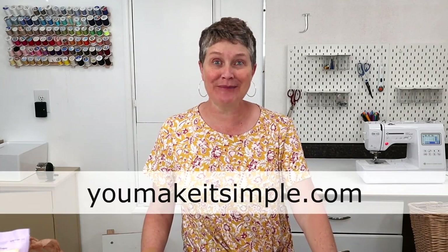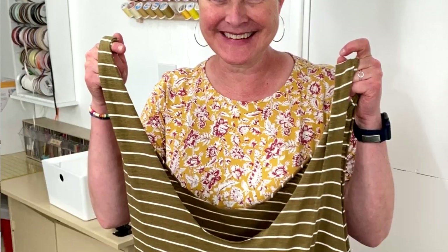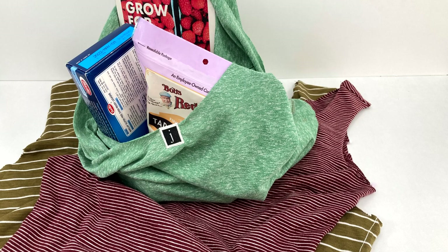Hi, it's Jan Howe from YouMakeItSimple.com here with another upcycled t-shirt tutorial. Today I'm going to show you how to make these nifty bags using a t-shirt. I'm going to show you a sewing method and an easy no-sew method that works really well.